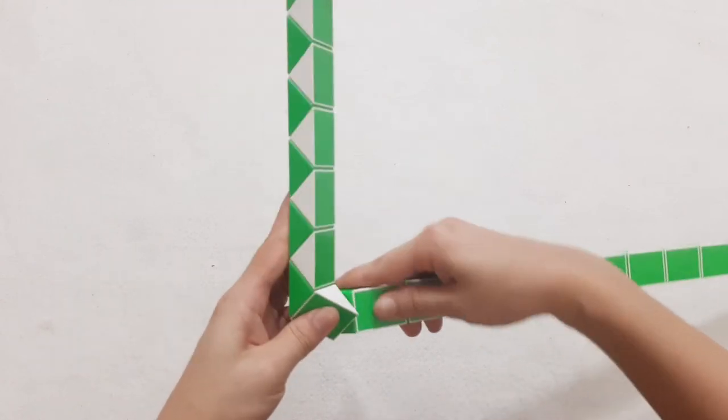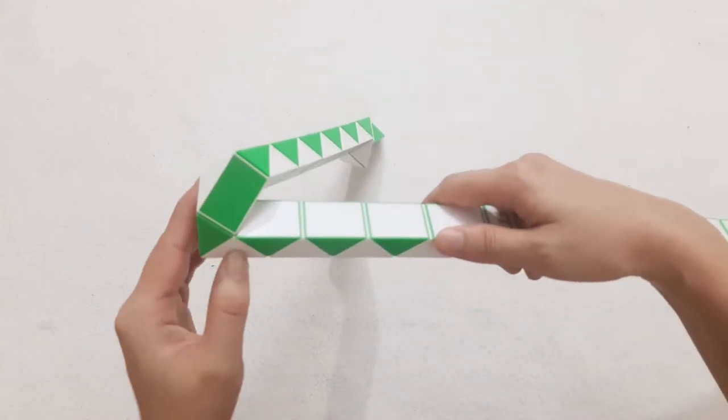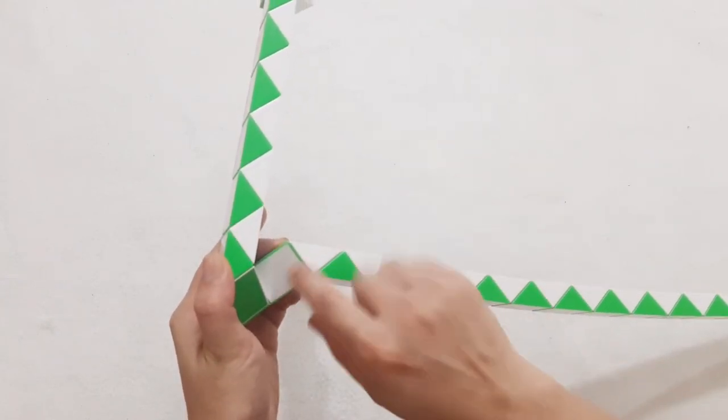Then turn to the right also. This one go up. 1, 2, 3, go down. So you can put 2 pieces, connect together by moving stop.